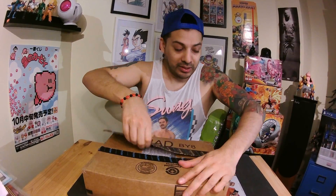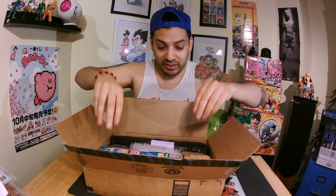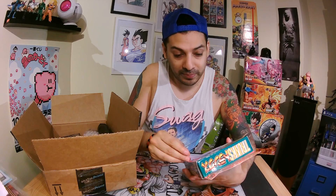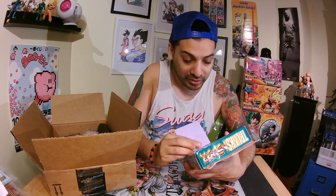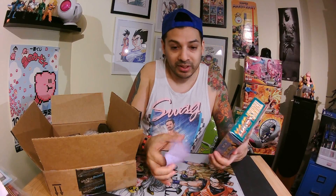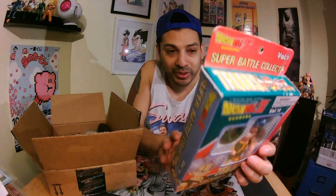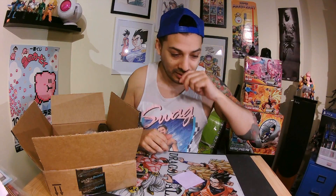Sorry, the box is a little bit wet because it was raining. First thing we see — there's a retro figure, it's Trunks back from the days, so cool. It's from 1994. Let me try to remove the scotch here — retro figure, you can see Trunks from 1994. There are many more to collect, it's very cool, going right here with my collection.